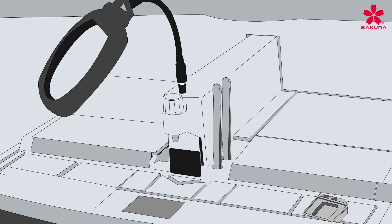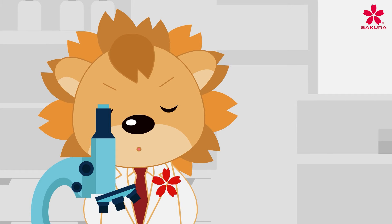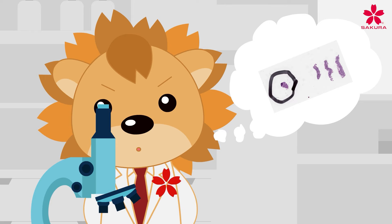With manual embedding, the tissue also makes direct contact with multiple surfaces like the forceps, the embedding module, and the base mold. All these exposures result in the risk of cross-contamination, which could jeopardize the pathologist's ability to report an appropriate diagnosis.